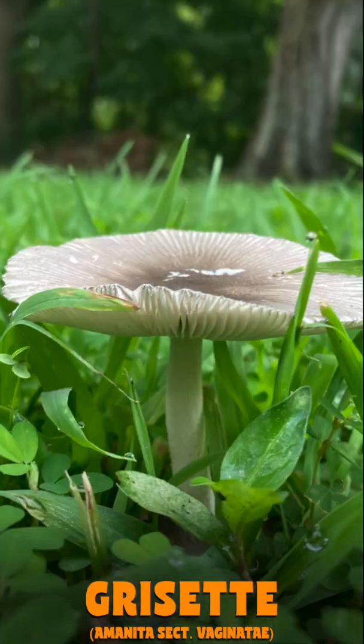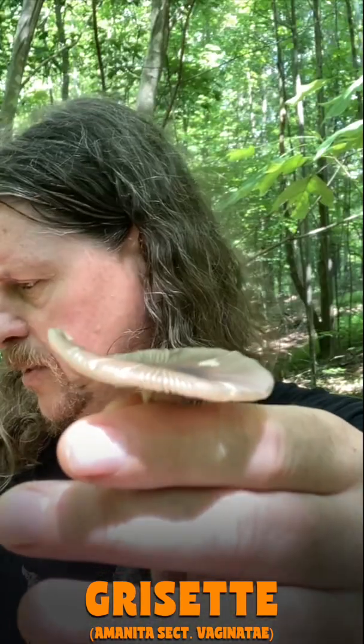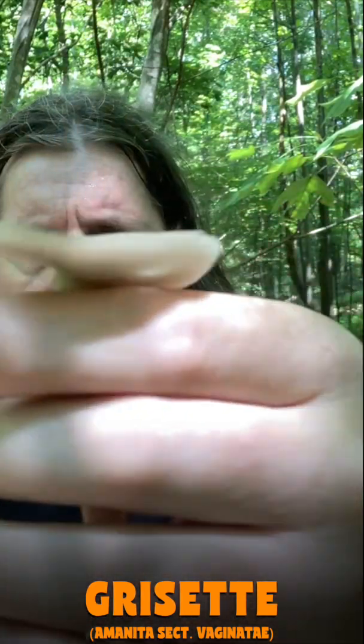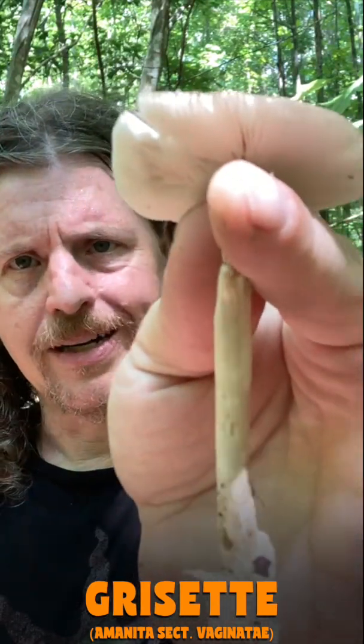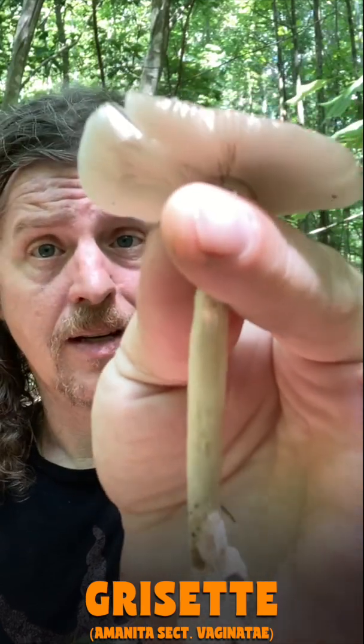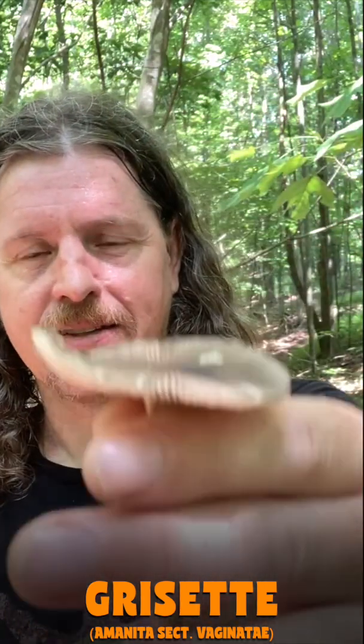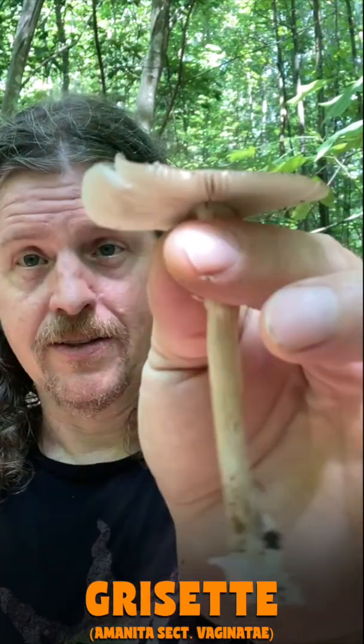I usually find these in lawns or disturbed areas. This one was just kind of off the path here in the woods, but mostly I find them in the lawns. It's not an edible mushroom — you should never eat an amanita mushroom. The risks far outweigh the rewards.